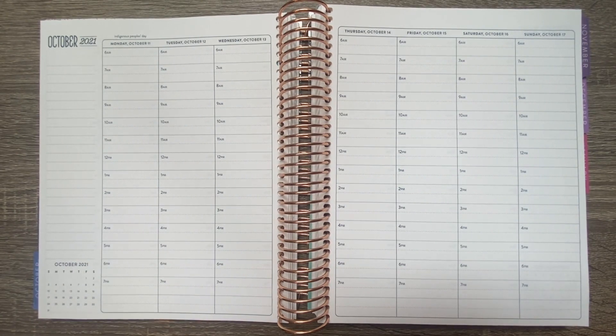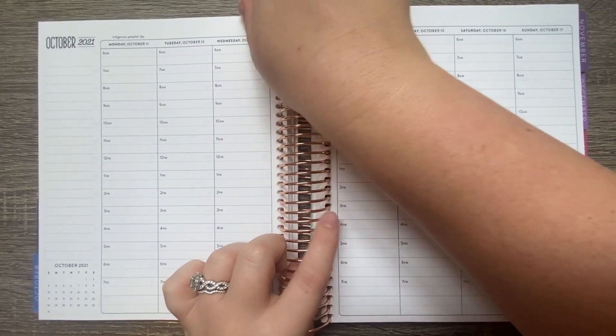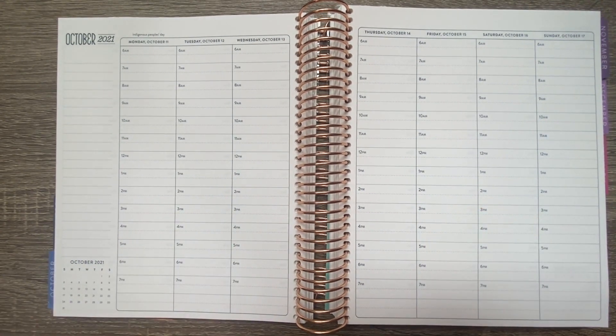Hey sweet friends, welcome back to my channel! In today's video we are going to be filming our weekly plan with me. Before we get started, I want to introduce myself - my name is Michaela Barnhart. If you are new around here, I am a first year second grade teacher in South Carolina. If you're not new here, thank you for coming back. I am so thankful for this YouTube channel and I'm very excited to get back into it.